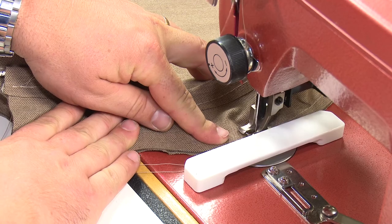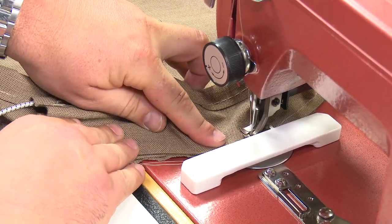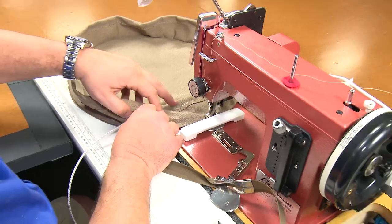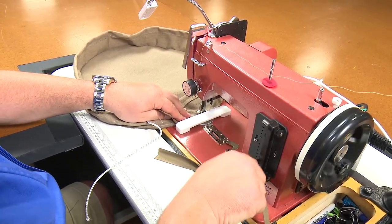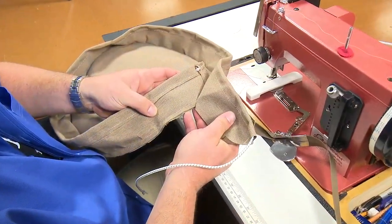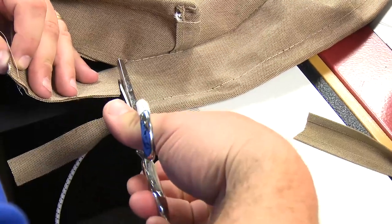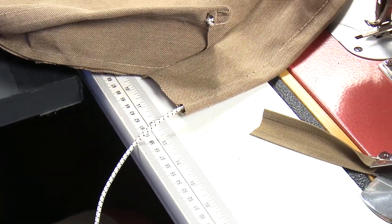The boxing will be longer and should extend over the starting point. Sew over the starting point about 1-2 inches and then do some reversing. We will cut away the extra few inches that we included when making the boxing, which ensured that we have enough to go all the way around the circle. It can be cut up to the stitch that was just created. Do not cut the shock cord, only the boxing as shown in the video.